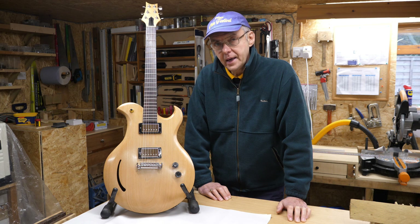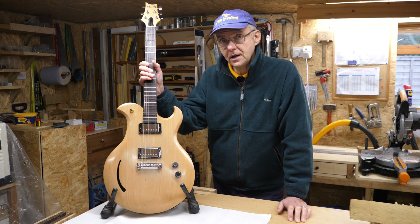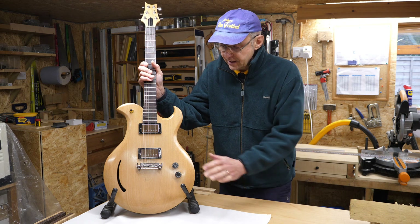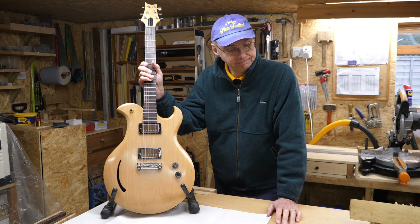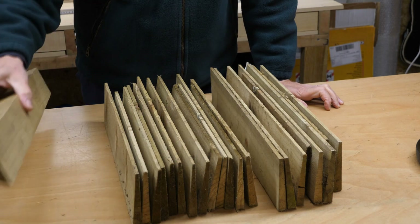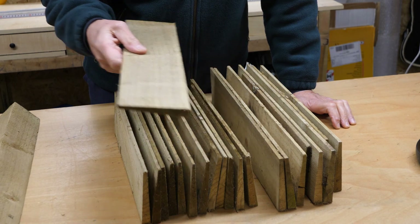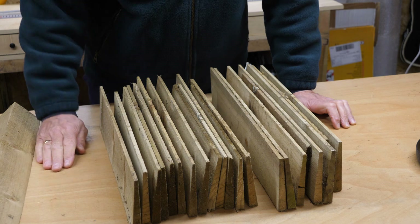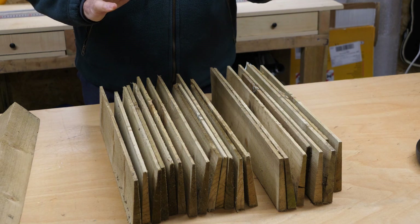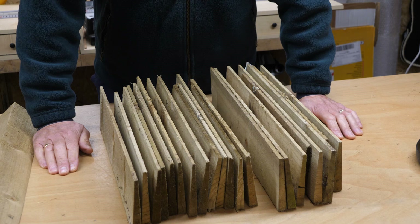My idea is to recreate this guitar, which is the second guitar I ever built and something I'm quite proud of. It's a semi-acoustic using this feather edge. I know from making the roof of a bird table from this stuff that when you're planing it down you get a nice grain, so my hope is that if I can somehow put some of this together to create the body and perhaps even the neck or part of the neck, I can create a nice looking guitar.